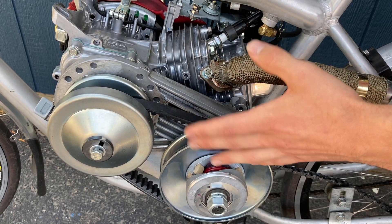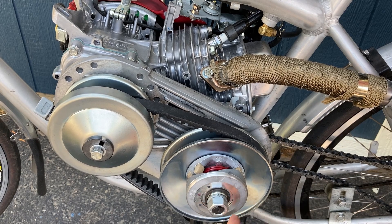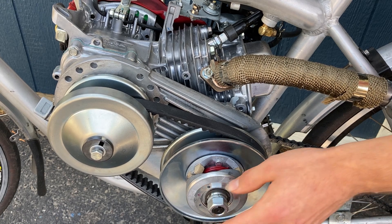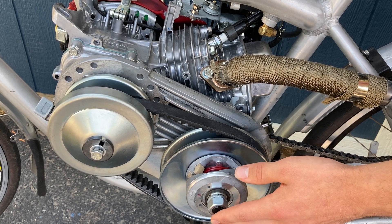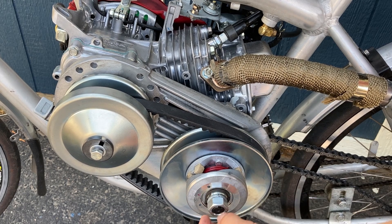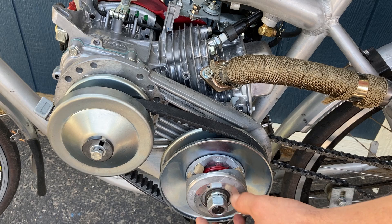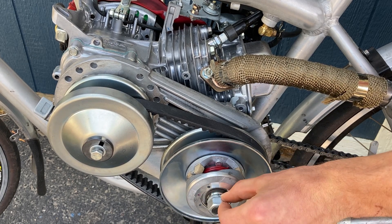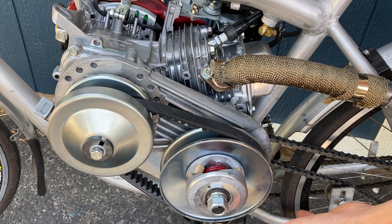The only other problem I had was with the lock nut that came with the torque converter. The company manufactured the shaft a little too short, so the lock nut wasn't able to grip the nylon properly, and it vibrated off on the road. I went to the hardware store and got a thin nut with a lock washer, and that has been absolutely great ever since.